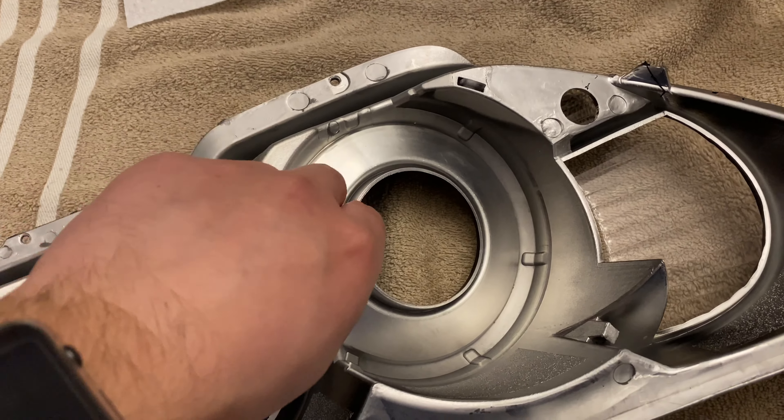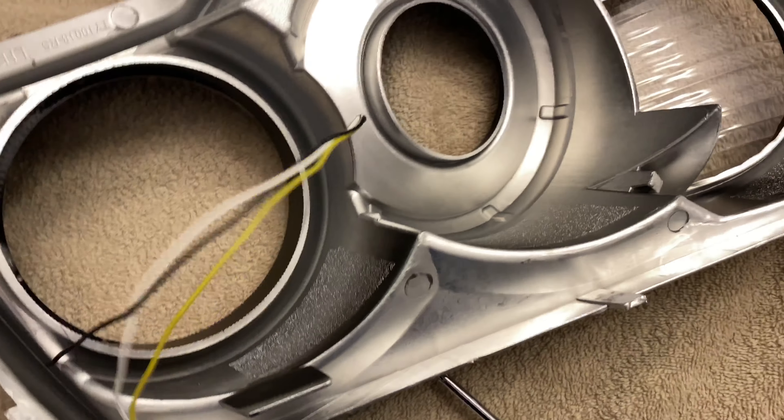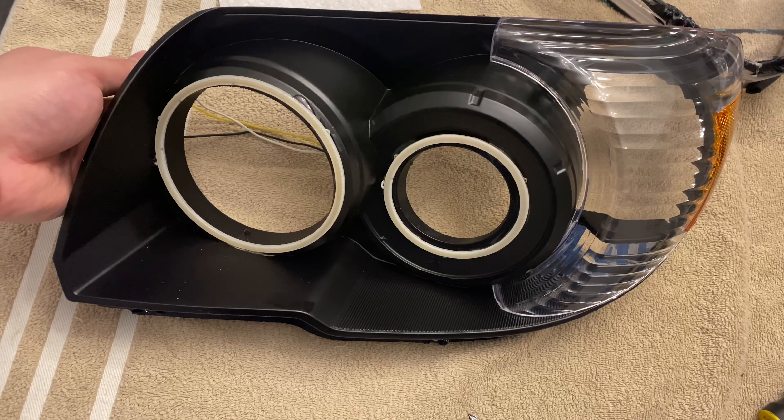I pulled the little pigtail off and I'll probably drill these holes out bigger so I can fit the pigtail without having to splice the plug. That's what the bezel looks like.